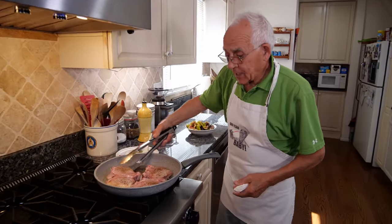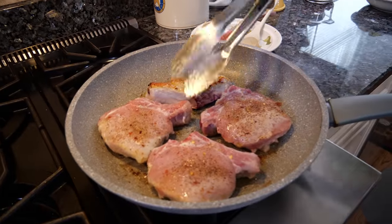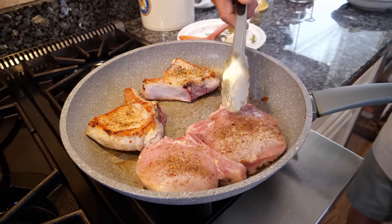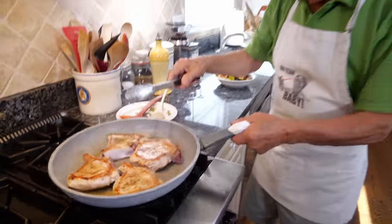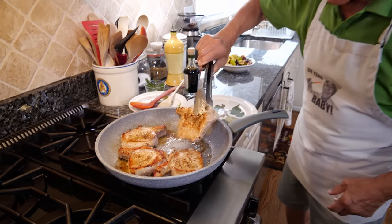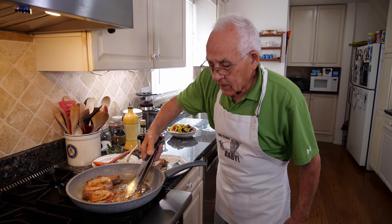Now we did one side, about five minutes. We turn to the other side — look how beautiful it looks. We do the same time on this other side. Look at that. And we put it right on this dish.